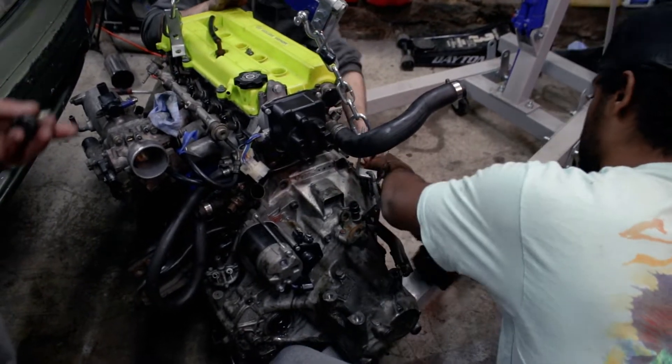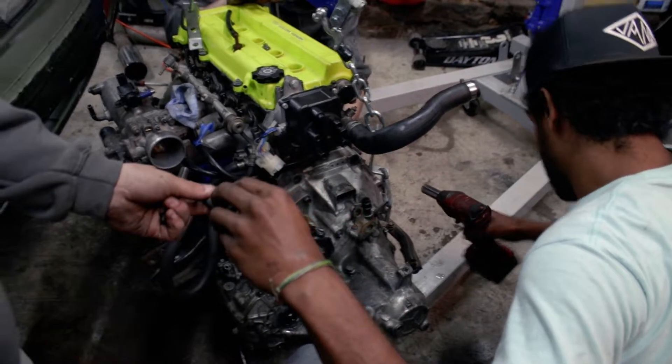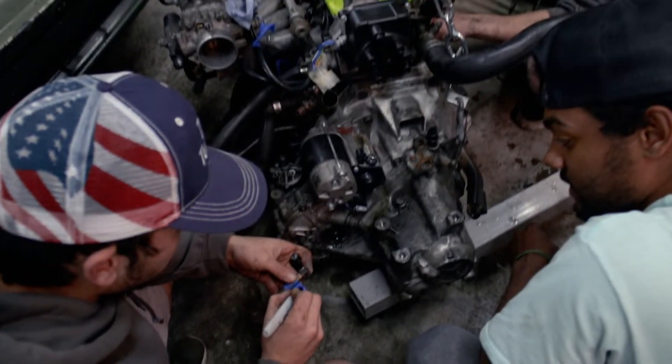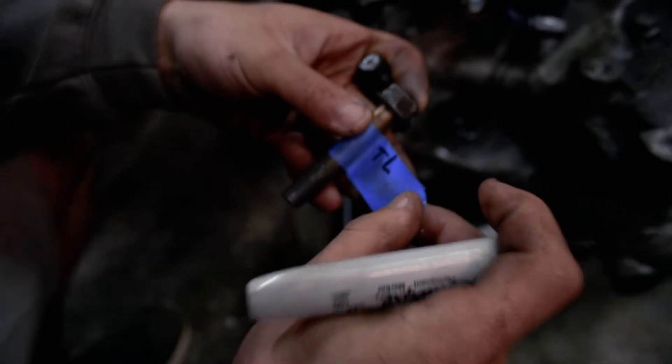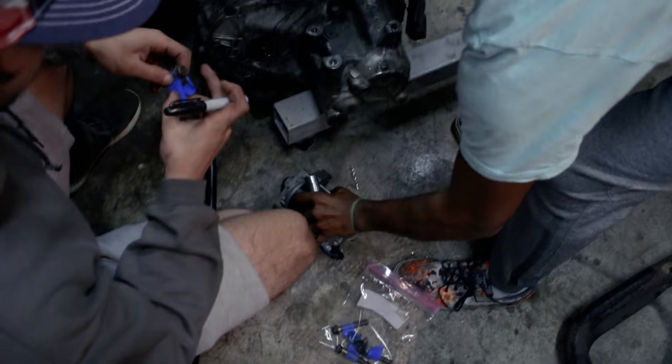We gotta keep these in order. Dude, you should get this head ported a decent bit. Oh, and I don't have all the money in the world. Was it cranking? It was cranking. Wait, was that water?